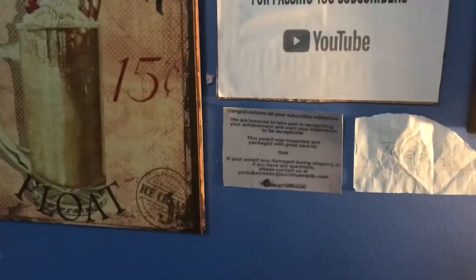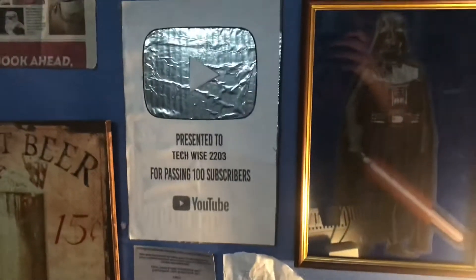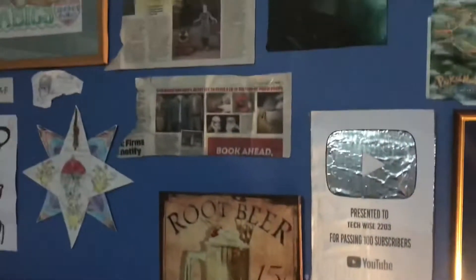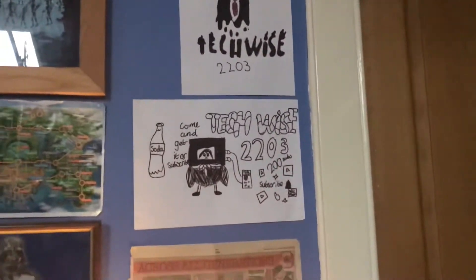Here I have a piece of paper with my tech list, a homemade play button, some art, a newspaper, some Harry Potter items, a picture my brother made, more art, and some Star Wars stuff. Behind here I have my alarm clock.